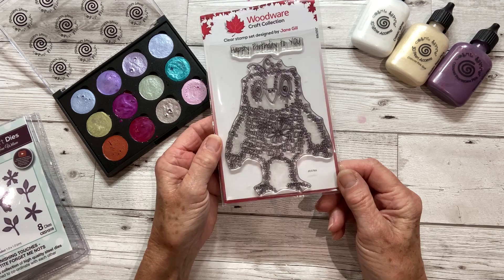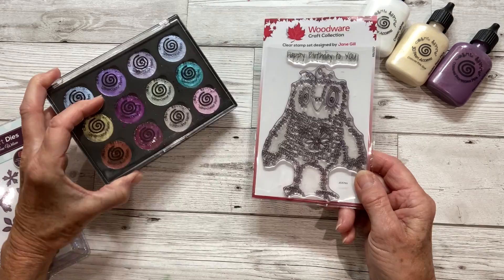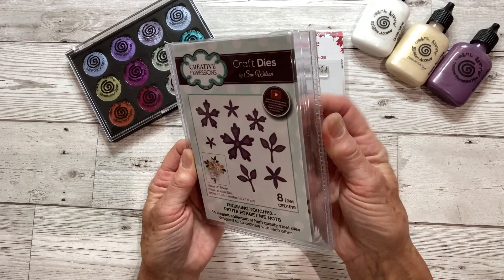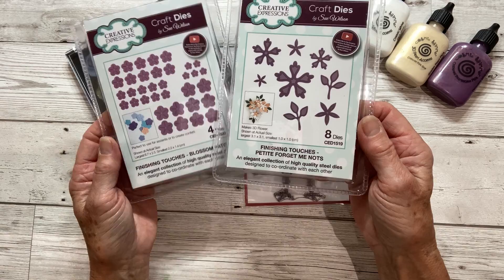I'm going to colour him in with the paint palette from Cosmic Shimmer — a watercolour paint palette, and this one is called Chic and Frosted Set 9. I'm also going to use some floral dies. I have two here from Sue Wilson: the Blossom Patch and the Petite Forget-Me-Nots, both from the Finishing Touches range.